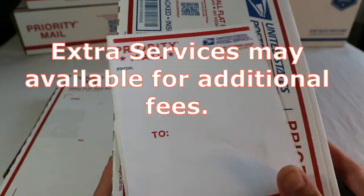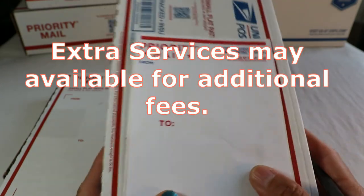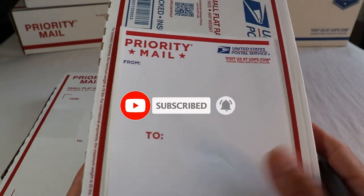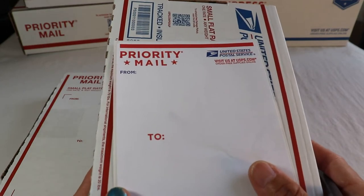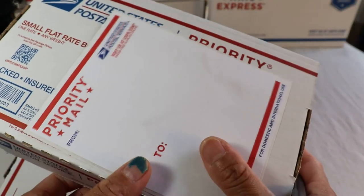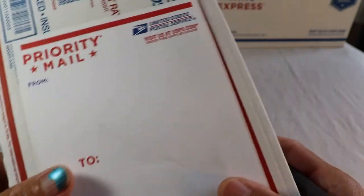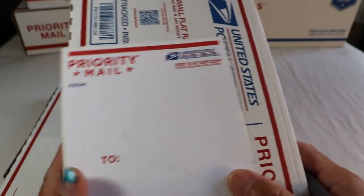Extra services for this box: you can add on signature confirmation for about $3.15. Extra insurance is also available to add. This service already includes $50 insurance coverage. You can also add certified mailing, return receipt, additional insurance, certificate of mailing, and collect on delivery — COD. Tracking is already included. Restricted delivery and special handling have additional fees.